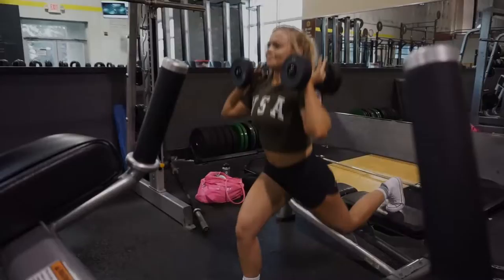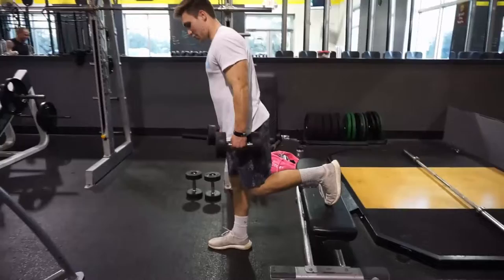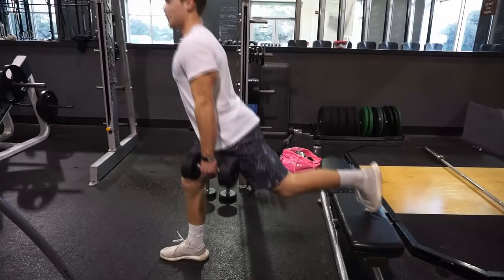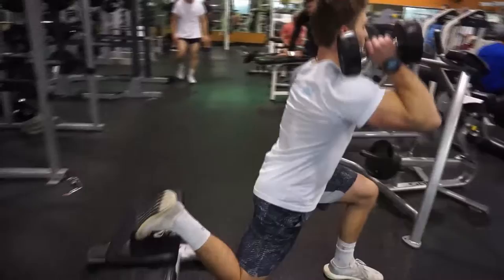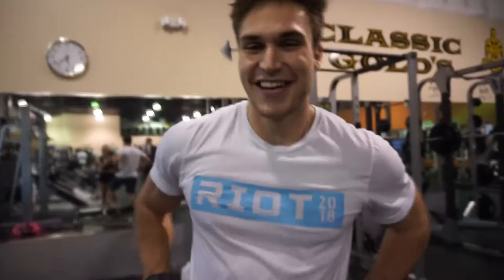Alright, so for this exercise we're going to be doing some Bulgarian split squats. You're going to want to put your foot up on the bench, make sure that your knee is in alignment. Step pretty far out there because you're really isolating the hamstring and the quad. You're going down and you want to keep all the weight on your heel. Feeling real good, yeah. The reason you want to keep your leg out there is so your knee doesn't extend past your toes, just like a regular lunge.